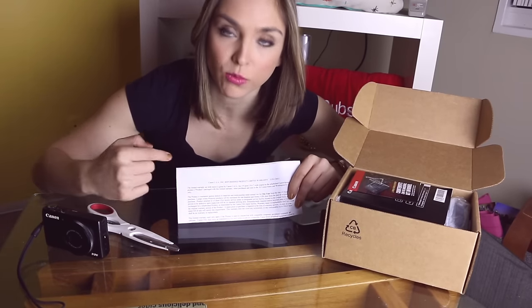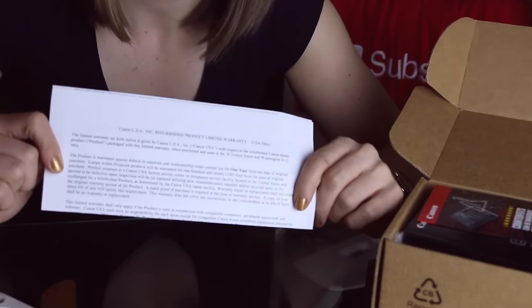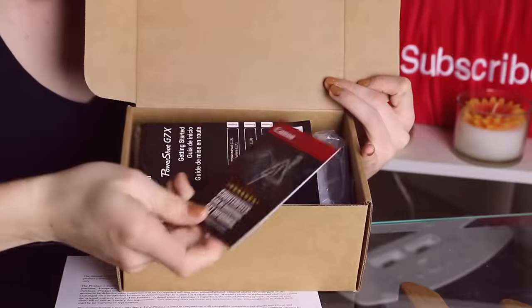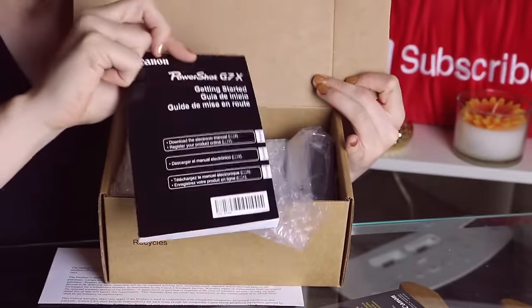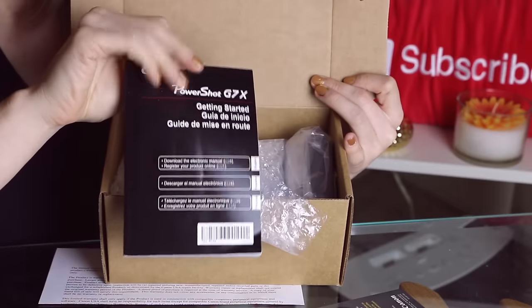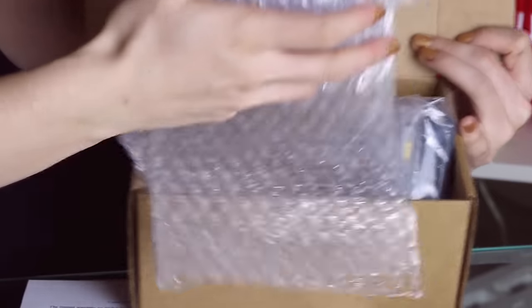The first thing right on top of the box is the refurbished warranty. It says this product is warrantied against defects in materials and workmanship under normal use for one year from the date of original purchase — which I believe is the same warranty you get buying a brand new Canon camera. There's also something about counterfeit items, and a whole guidebook of instructions that I may or may not ever look at.